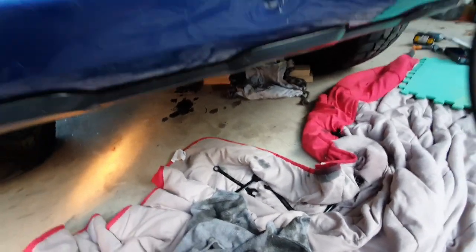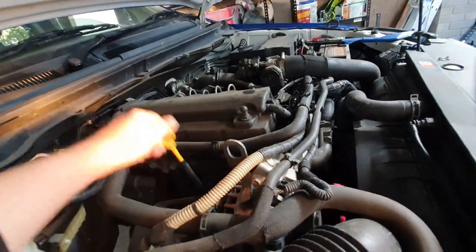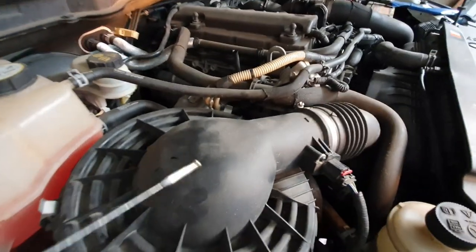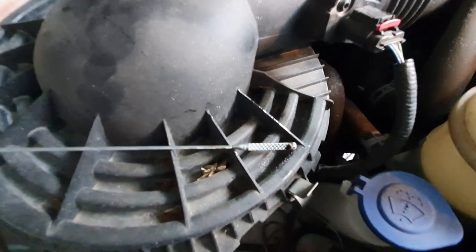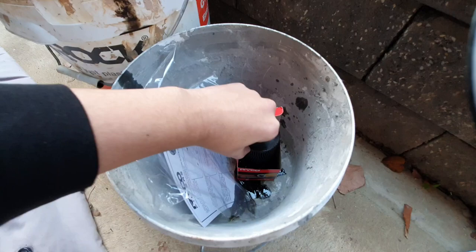Make sure you don't get oil on the ground, which I did and had to clean up. Once you're done putting the oil in, take the dipstick, pull it out like that, and make sure you are above the max level. I'm almost at max so I'll just put a little more in.